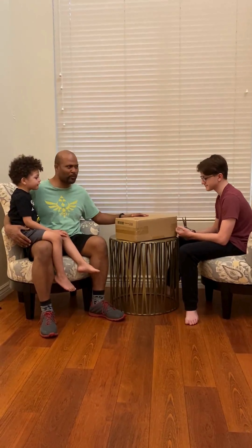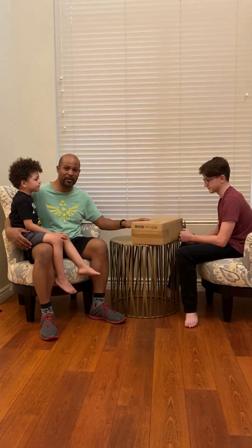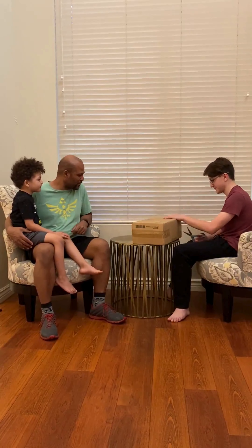We're unboxing an Iron Man 3 Mark 42 character, 12-inch die-cast. Eli's unboxing them.